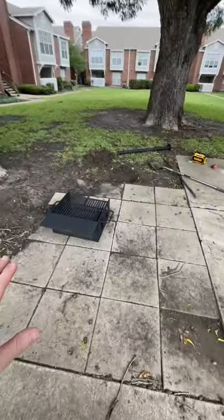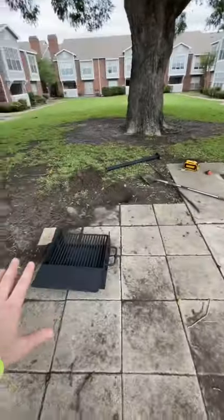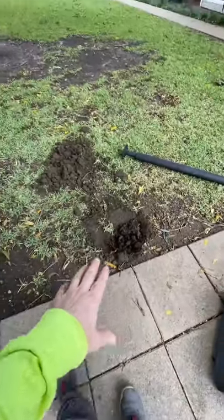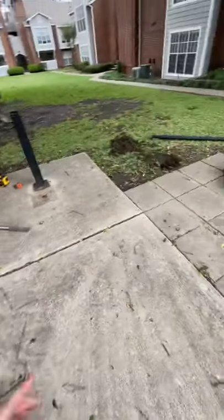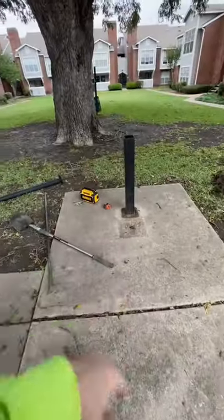Here we have the second location where we are going to go ahead and install and assemble the two outdoor barbecue grills. We are going to remove this post, digging the holes 18 inches deep and about 12 inches in diameter. The mud's pretty soft but we got the rock breaker just in case. We'll drop the post in there, get the concrete, and we're going to remove that.